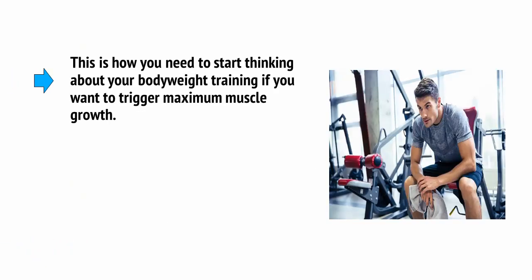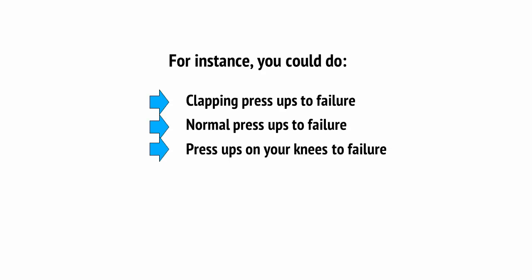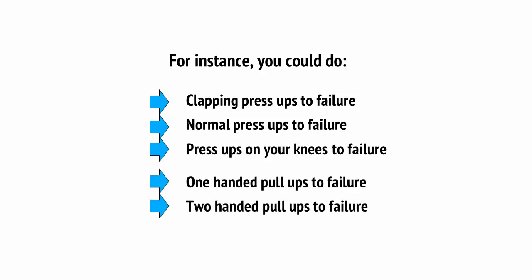This is how you need to start thinking about your bodyweight training if you want to trigger maximum muscle growth. Don't just do three sets of ten all the time. Instead, use something called a mechanical drop set — making the weight lighter each time you fail by changing your position. For instance: clapping press-ups to failure, normal press-ups to failure, press-ups on your knees to failure. Or: one-handed pull-ups to failure, two-handed pull-ups to failure, assisted pull-ups to failure. Now you're fatiguing the fast-twitch muscle fibres multiple times and pushing yourself far past failure. You've increased the weight, the time under tension, and you should feel the muscle start to burn.